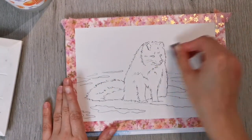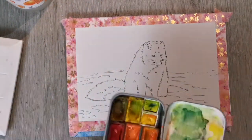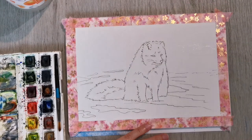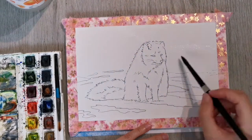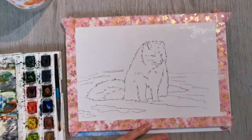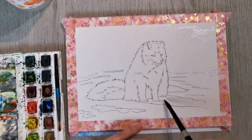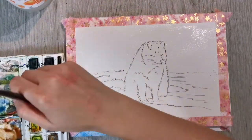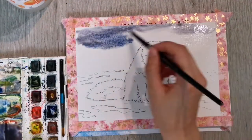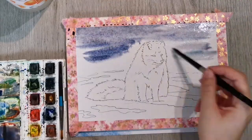I've used a little Micron pen to do my outlines, and now I'm using a kneadable eraser to erase my pencil lines. I'm starting on the background using a Silver Black Velvet watercolor brush in a medium size. I chose this because I thought I could use it for the entire painting, as you can get fine detail but also cover a relatively large space with it.